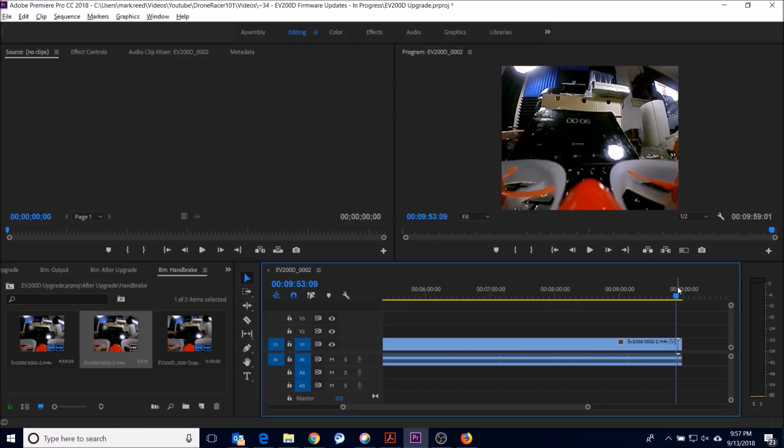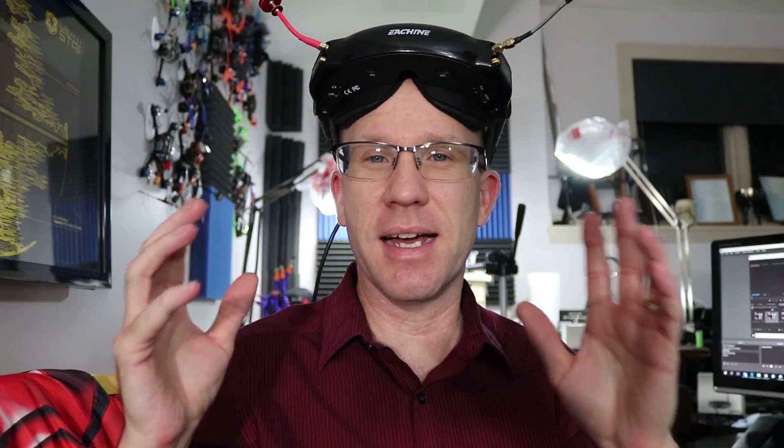I'm hoping the next update makes an overall improvement to that portion, because I really like these goggles but I need the DVR to be better in order to do multiple reviews. I do like these goggles — they look great, I love the size of the screen — but I'm still hoping they keep improving the DVR. I'm very hopeful since they did one upgrade that they'll do more. A lot of people are going to be really happy with these long term, though we don't know yet what the support level will be since they're brand new.